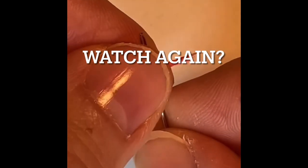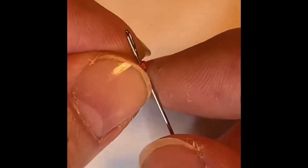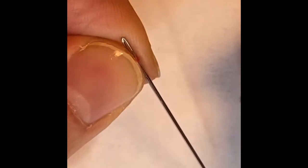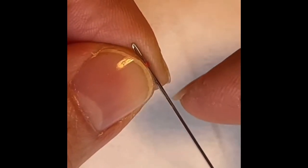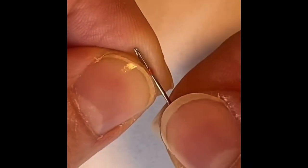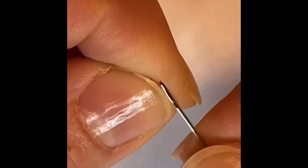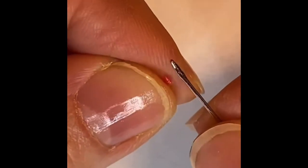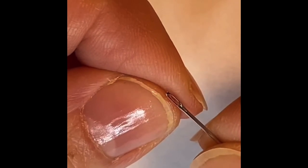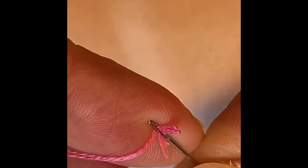I'm going to drape the thread over the needle and I'm going to hold it tightly with my fingers, and then I'm going to remove the needle and forcefully move it upward as I remove the needle. And that makes a crease in the thread. And then I put the eye of the needle over the thread and it goes right through.